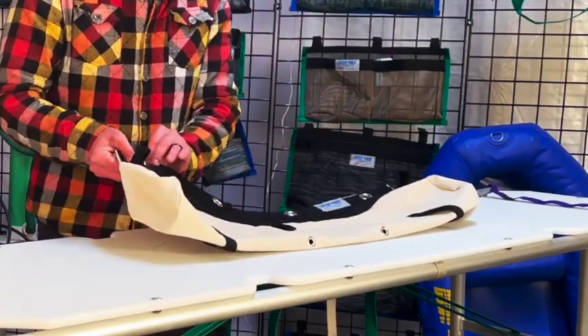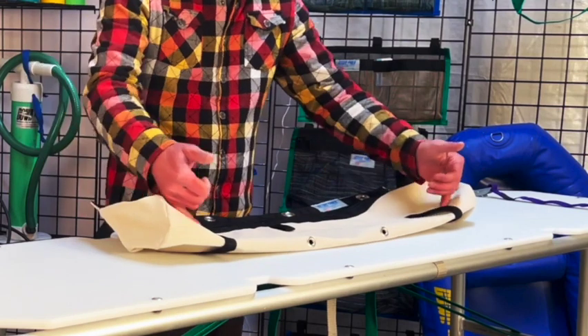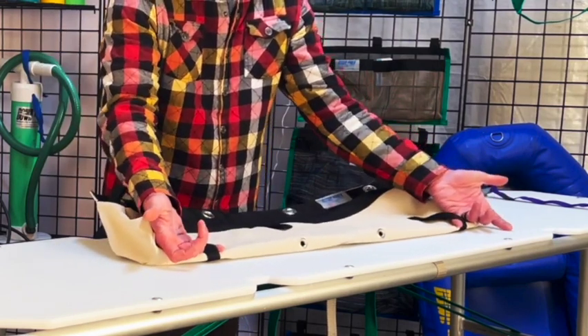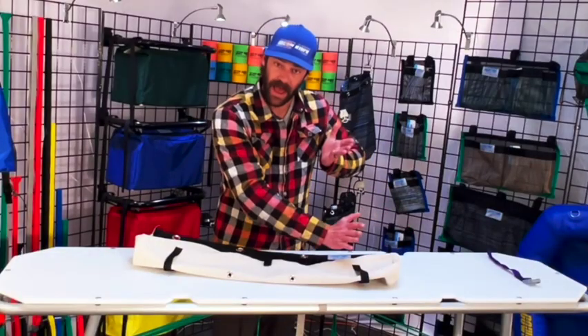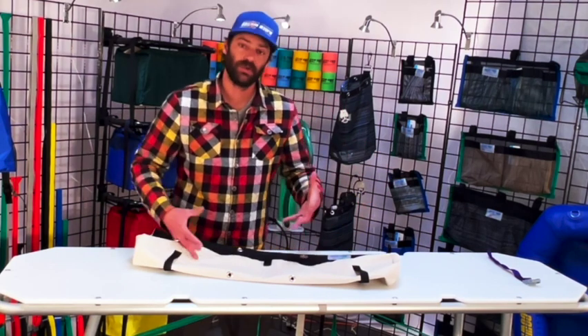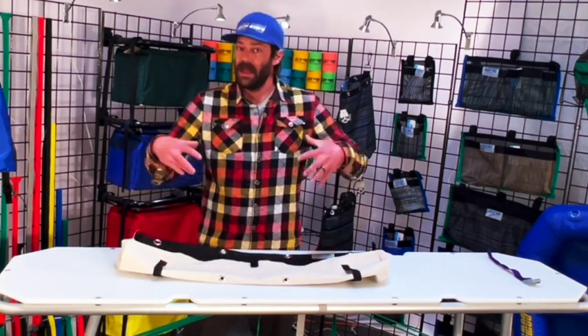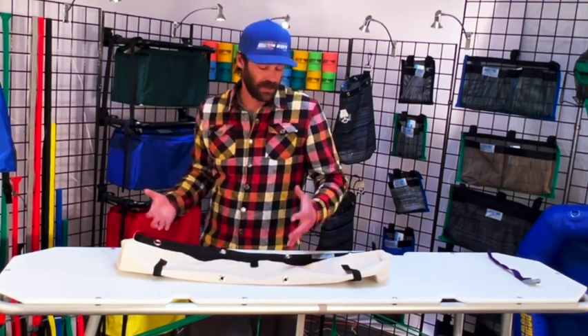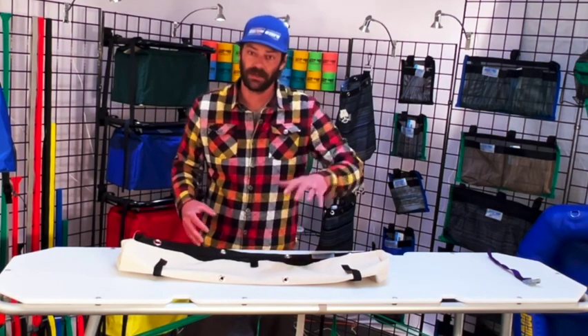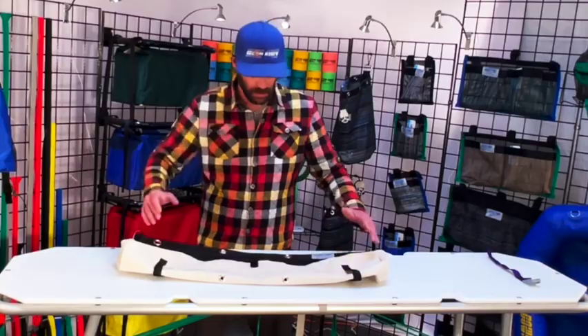You have four grommets across the top for rigging, and then you also have these lash straps down here so that you can lash them down to a lower D-ring side of a cat, down inside onto your drop, something like that. So when these heavier tools are in this bag and the unspeakable happens and the boat's upside down, this heavy stuff isn't flopping around on the edges of your boat potentially doing more damage.